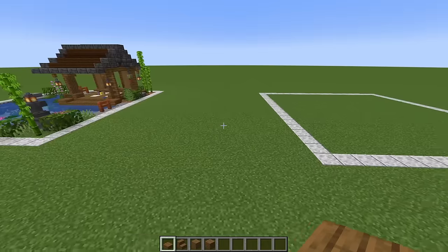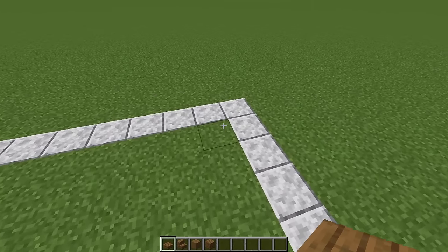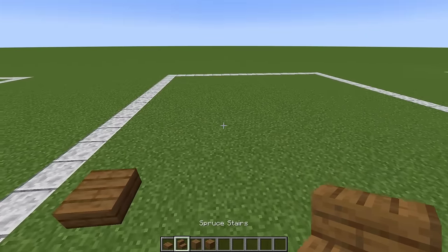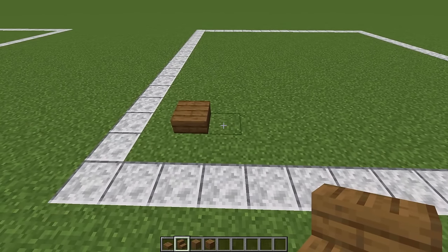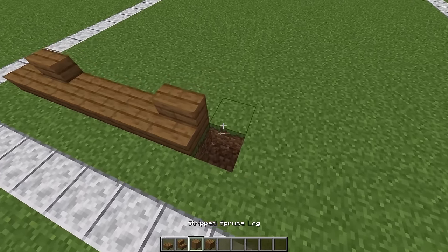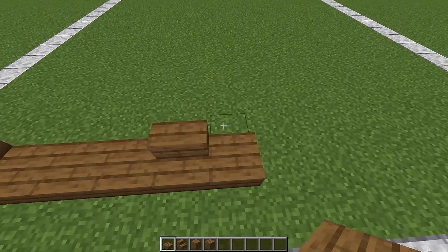We're going to start at the front and look toward the back right-hand corner. We're going to skip a block diagonally from the corner and then place a slab. Now swing around to the back of the build. Next to the slab we're going to put a spruce stair, then three slabs, another stair, then we're going to dig into the ground.